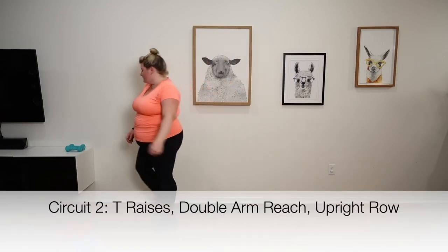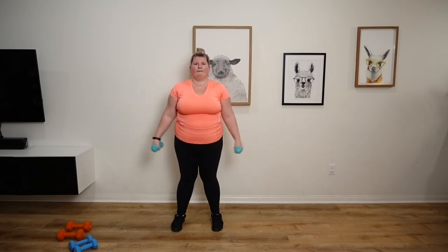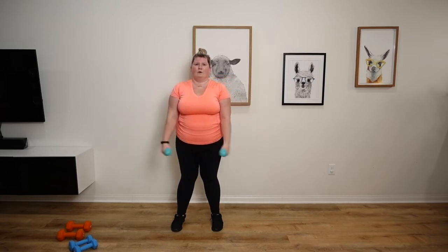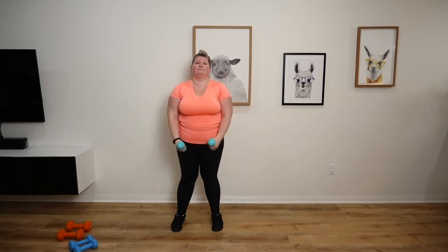Let's start circuit two with some T raises. Ten of these. Nine and ten.